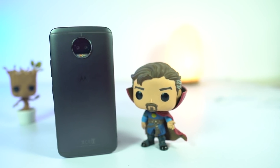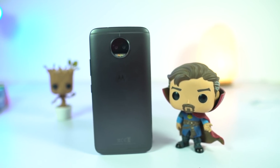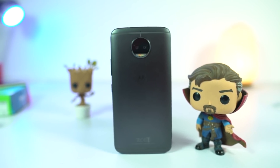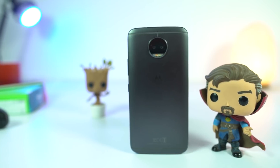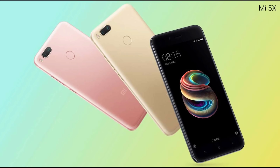I still wish they reduced the price, but as of now I don't have any complaints. Compared to the G5 Plus, you are getting a bigger display, better cameras, better build, and 64GB of internal storage — but it is missing the dedicated SD card slot. If you are planning to buy this phone, wait till September 5th when Xiaomi will probably launch the Mi 5X, as it might be better than this phone.